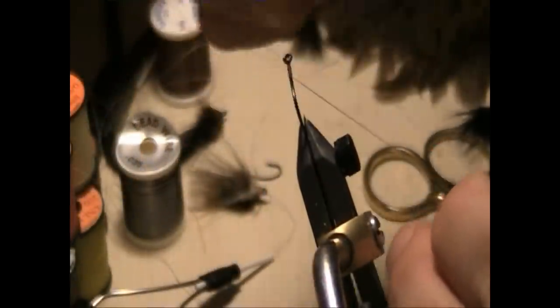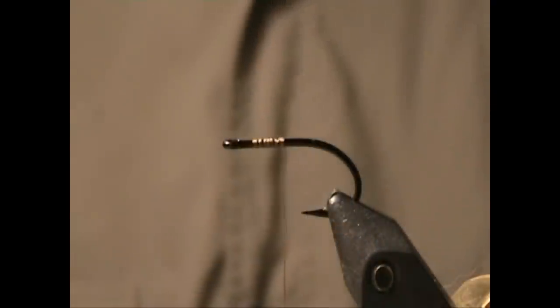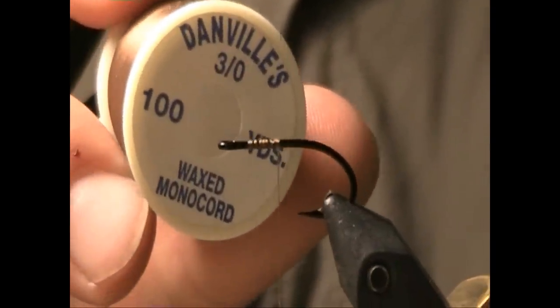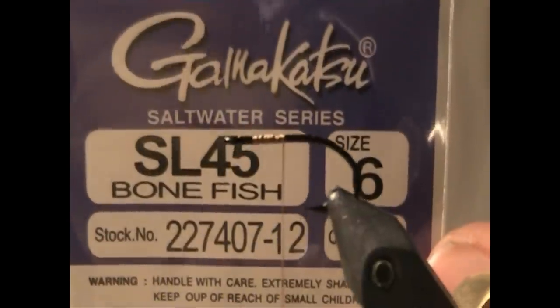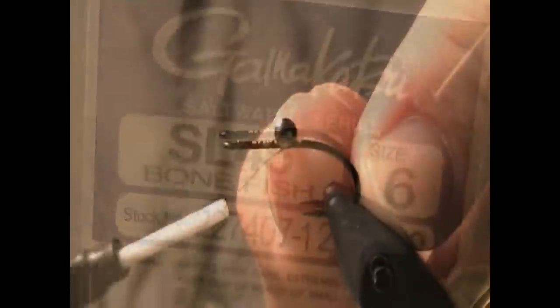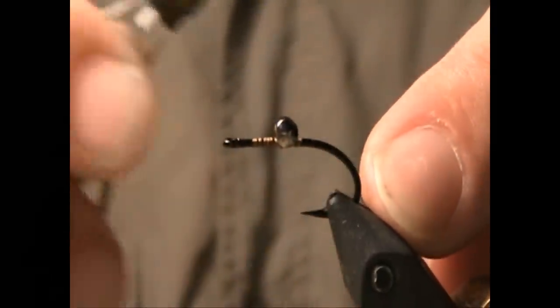A good carp fly is a simple fly. The thread I'm using for this is a Danville's 3/0 wax monochord and the hook is a Gamakatsu SL-45 in a size 6. I'm going to mount a 1/8th Dazzle Eye in the middle and on top of the hook shank.